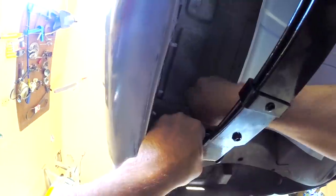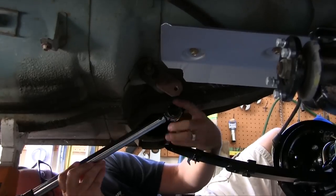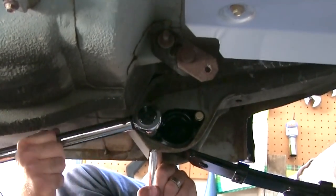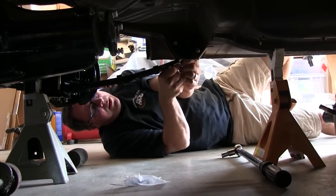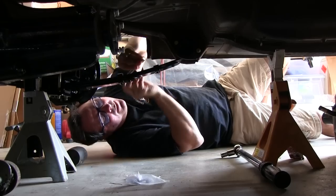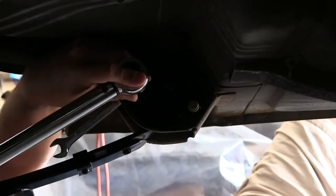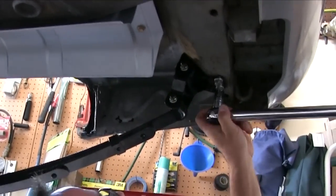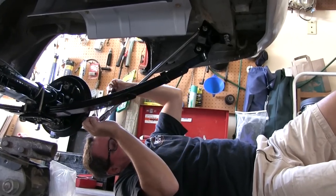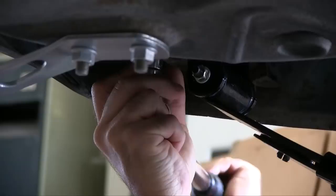Now I'm going to climb out from underneath the car and find the torque specs for all these nuts and bolts. According to the manual, you should not tighten these bolts until the vehicle has been on the ground and you've bounced it around a little — jouncing it. They do provide a range: 11 to 17 foot-pounds. It's going to be a long time before I put this thing on the ground, so I'm going to set these at 11 right now, and after I've put the vehicle on the ground and jounced it, then I'll increase the torque to 17. That 11 to 17 foot-pounds applies to the front eye nuts and bolts and the rear shackle nuts and bolts. The factory manual doesn't mention the shackle-to-frame bolt torque, so I'm going to go with about 35 foot-pounds — these are 14-millimeter bolts.